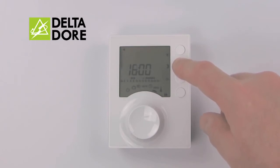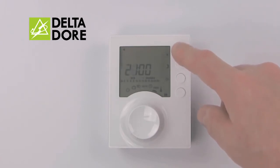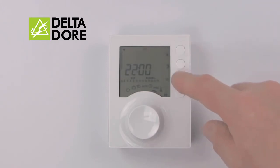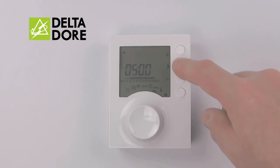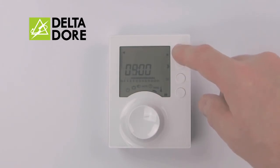Press Moon for off when you're out during the day, and Sun for on when you return in the evening. To move to the next day and input something completely new, simply press OK once and input your off and on times as required.